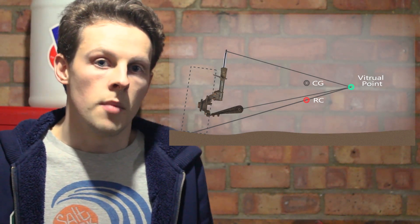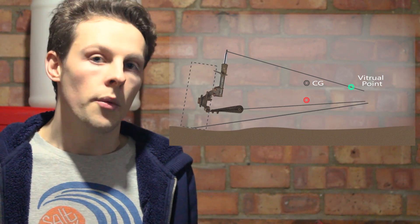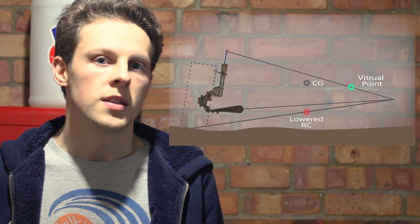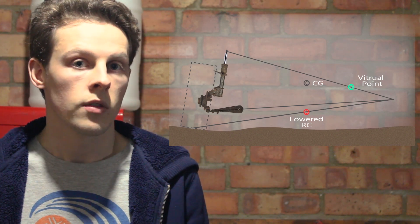So the car is standard height at the moment — standard geometry is as the factory intended. Now if we lower the car, you can see that the roll centre is now much, much further away from the centre of gravity, and that means that when you're going around a corner, your car is actually more inclined to roll.